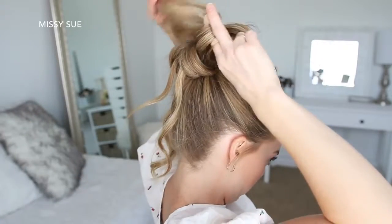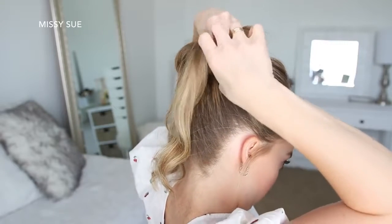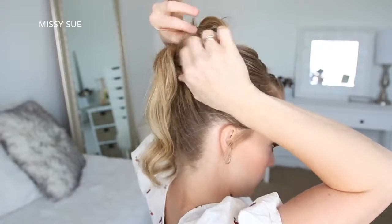Then I'm going to go back and take the ends from each section and pin down the ends wherever there are gaps in the bun. I placed a few on top of the bun just to create some dimension.